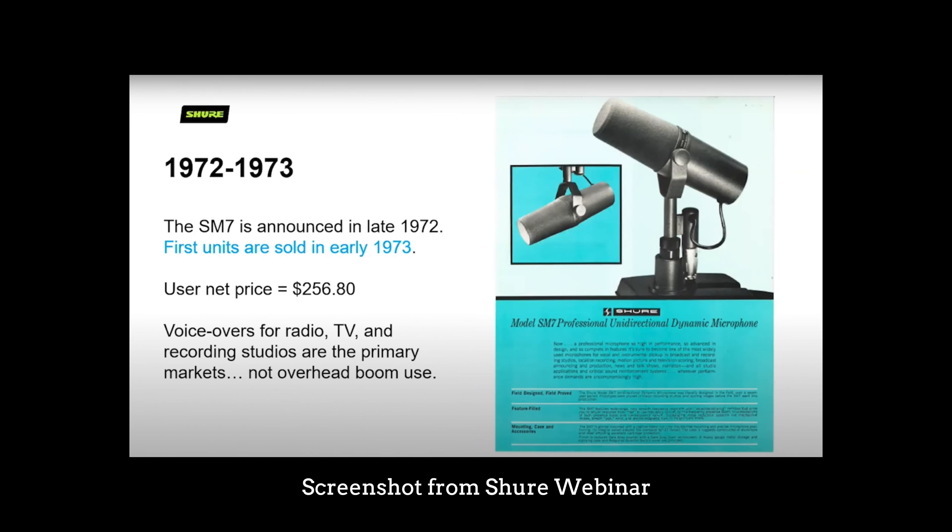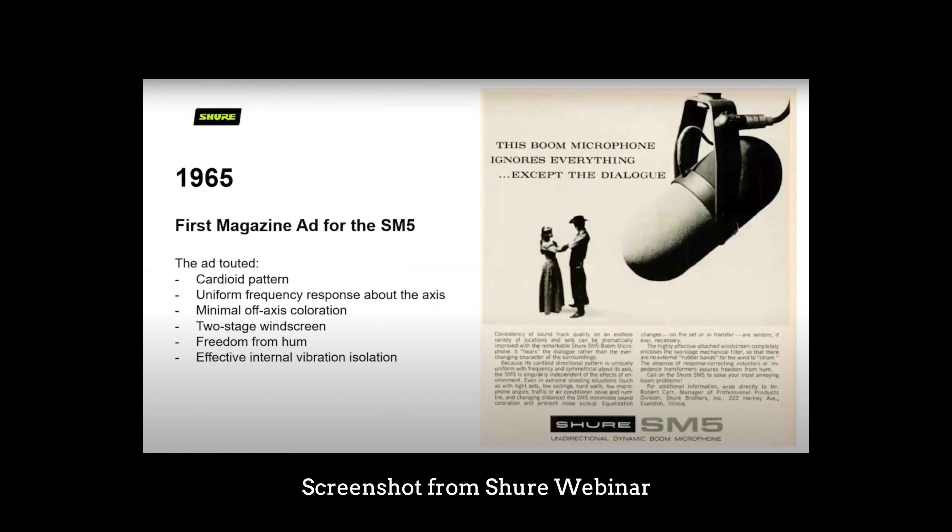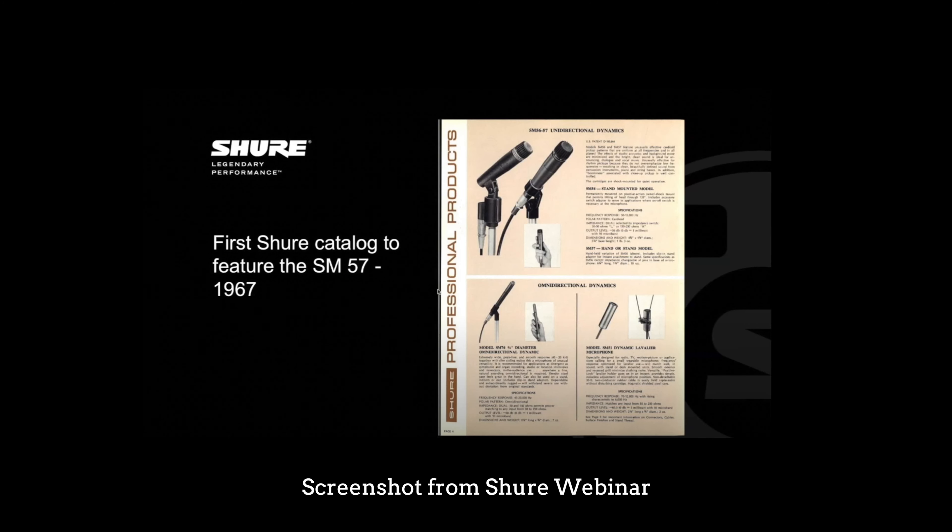Introduced nearly 50 years ago, the Shure SM7 came onto the scene to capture a market beyond the world of broadcasting. At the time, Shure already had two microphones loved in their individual industries — the SM5B in broadcasting, and the Shure SM57, which is still found in home and professional music studios all over the world. If you take the overall design language of the SM5B, make it smaller and more modern, and build upon the cartridge already in the SM57, you combine those things and you get the Shure SM7, now known as the Shure SM7B — which happens to be the microphone I'm recording this review on now.